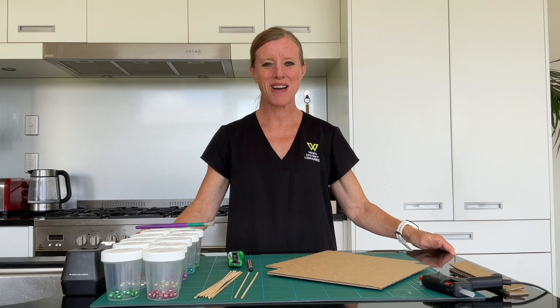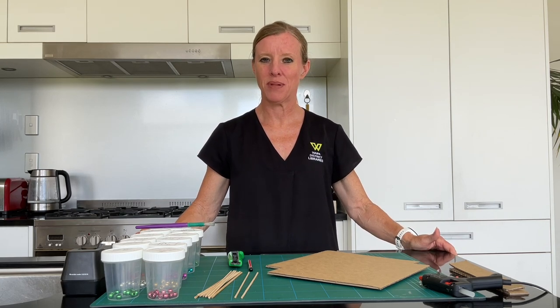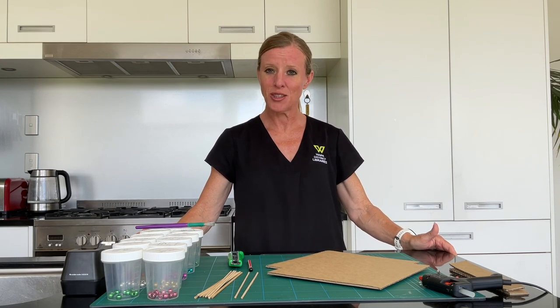Kia ora, ko dia ho, how am I? Welcome to today's 5 Minute Makerspace. We are making an abacus today, which is an old-fashioned counting machine. So let's have a look at what you're going to need.